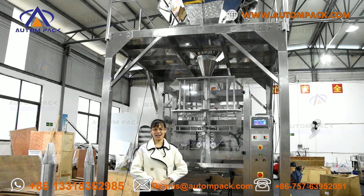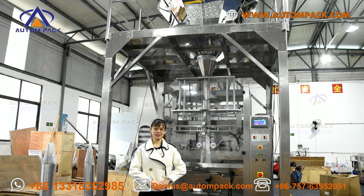Hello everyone, welcome to Foshan Autumn Packaging Machinery. Today we are going to test 30g puffed food corn stick on this packing machine.